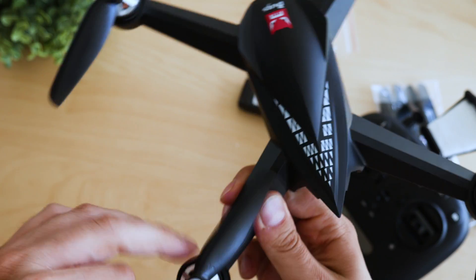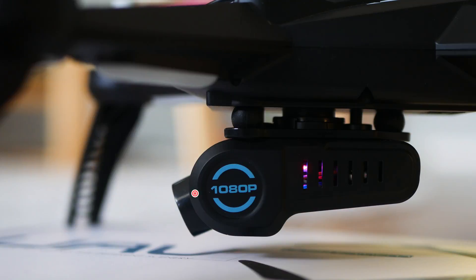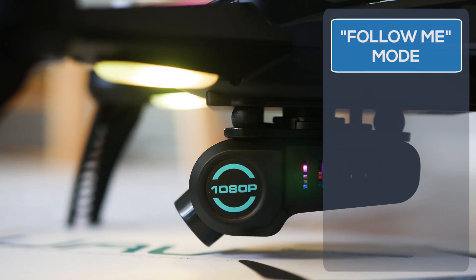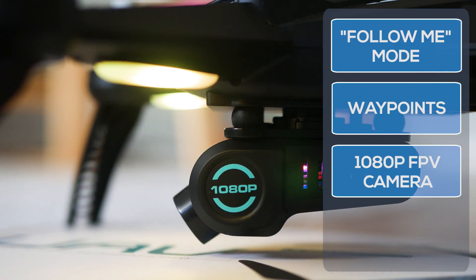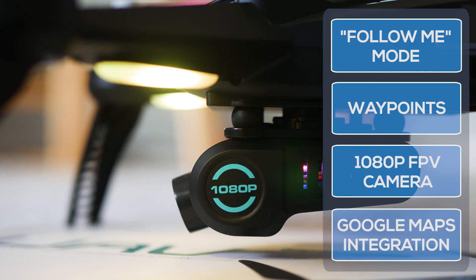MJX have packed the 5W with some very exciting features, including follow me, waypoints, points of interest, and a wonderful 1080p 5G FPV camera. This is an enhancement to the features already present in the BUX 2, like headless mode, GPS, altitude hold, automatic return, and so on. All of that makes the 5W a very attractive choice, especially for the price.